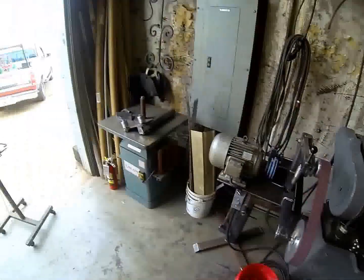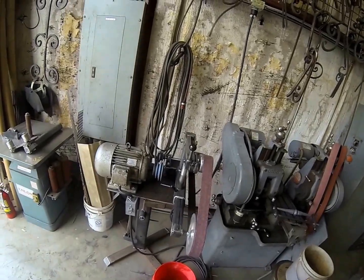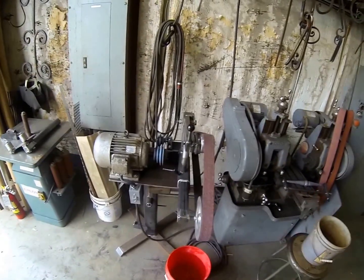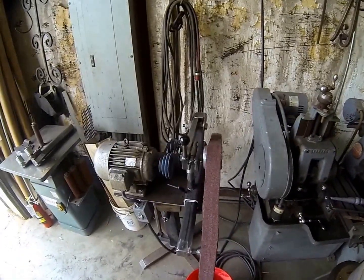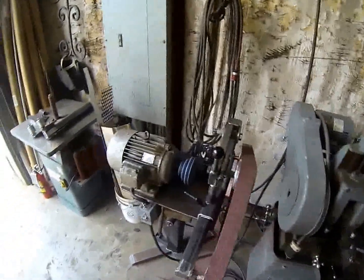Today we're going to go over the belt grinder that I've been working on. We started out with a recycled motor — a friend of mine had this motor, it's a five horsepower three-phase motor. We actually fabricated all these steel parts here in the shop.